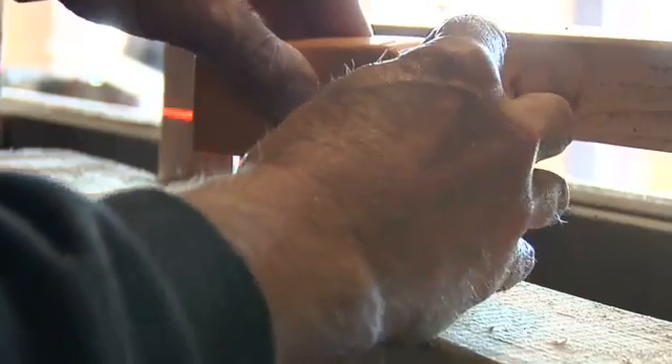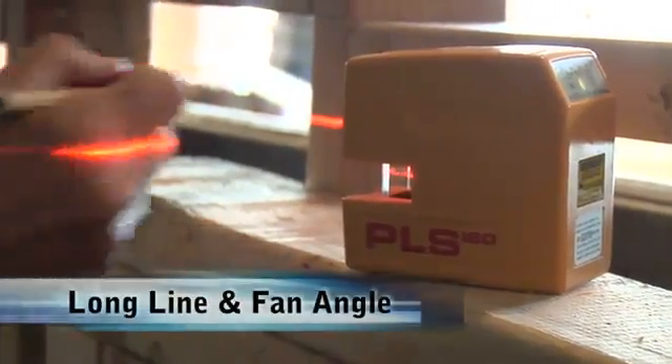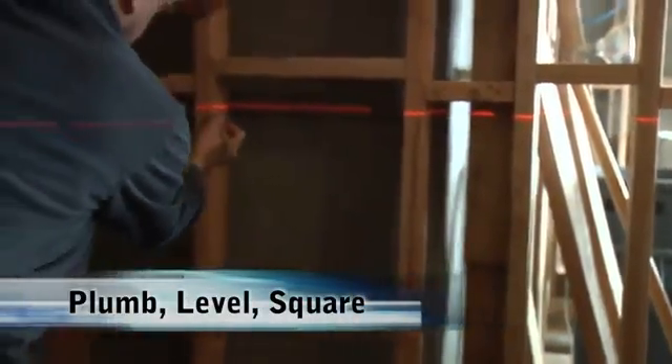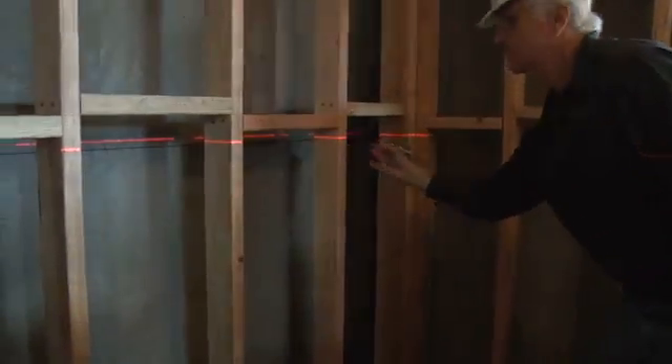The PLS 180 from Pacific Laser Systems has the longest length of line and fan angles in the industry. Fast, accurate and portable, this plumb, level and square laser line tool will be such a time saver, your bubble vial level or rotary laser will become obsolete.